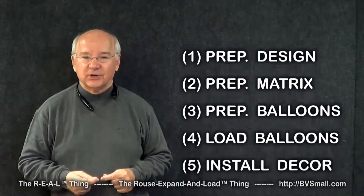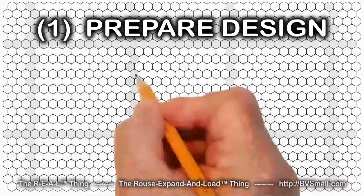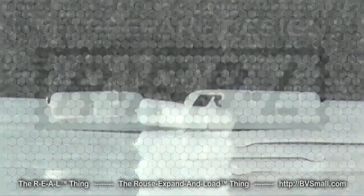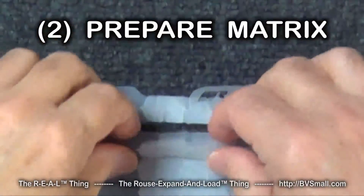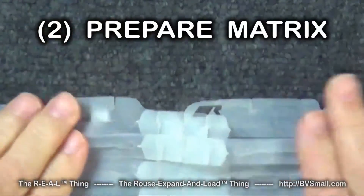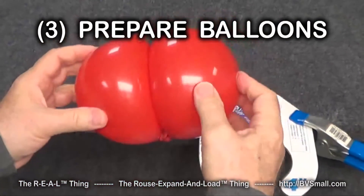Let's start by showing you some of the kinds of skills you're going to learn. First are skills to prepare your design — one approach is using Rouse Matrix graph paper to sketch your idea. Second are skills to prepare the matrix, such as how to connect banners using built-in tabs. Third are skills to prepare the balloons, including a variety of balloon sizing and tying techniques.